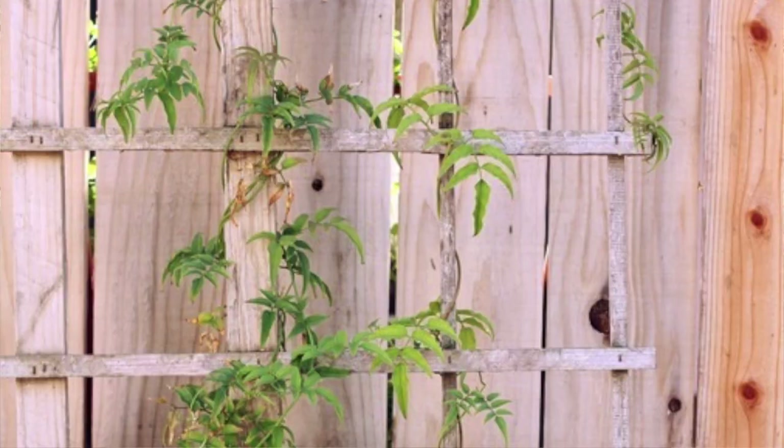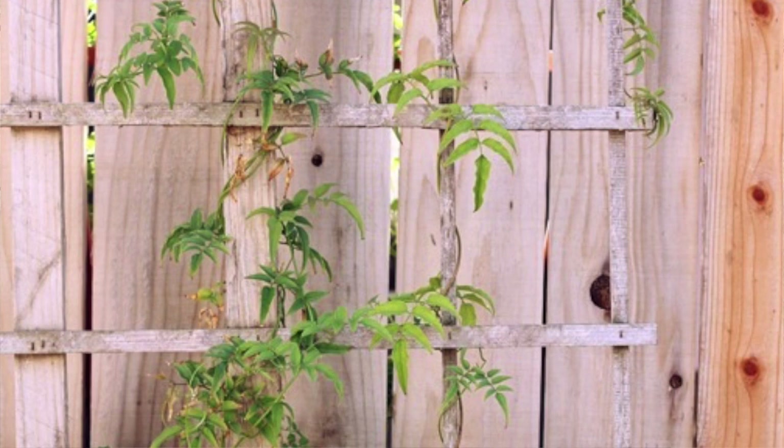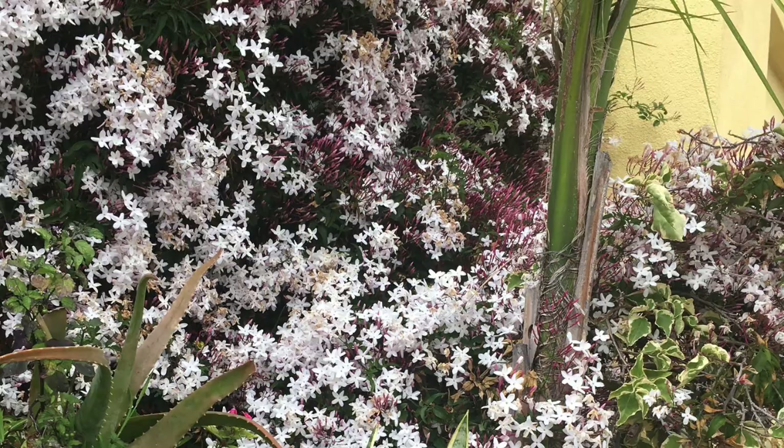In terms of size, this plant gets to about 25 feet. As I said, it's a twining vine, so it's not like English ivy or something that clings — it twines. It needs some method of support like an arbor, a trellis, or a chain link fence. You have to train it to get it going, but after that it just grabs on to whatever it can grab onto. It's very fast growing and very dense.